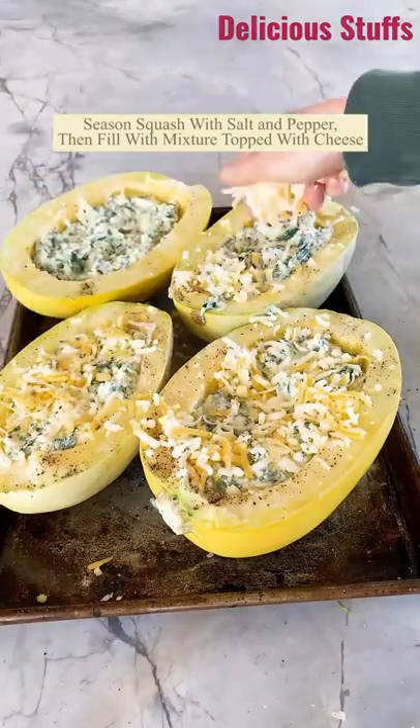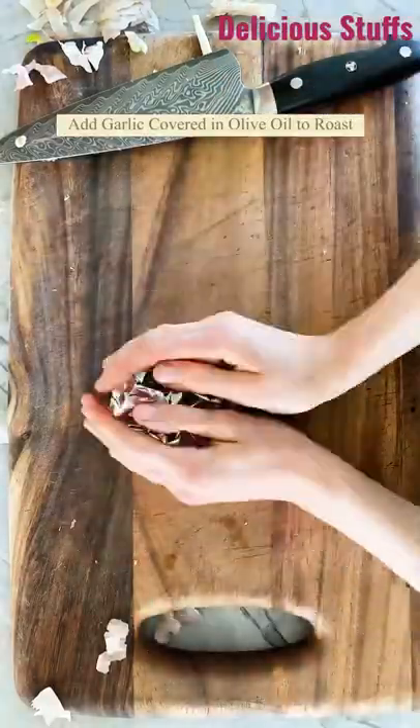Now grab a head of garlic, slice it in half, drizzle it with some olive oil, wrap it in foil, and throw that on the pan.